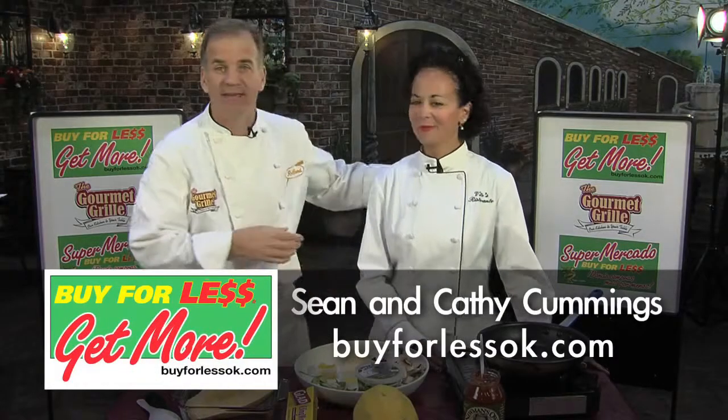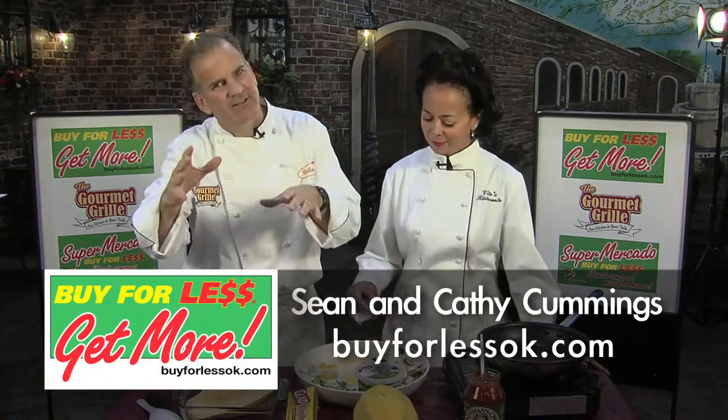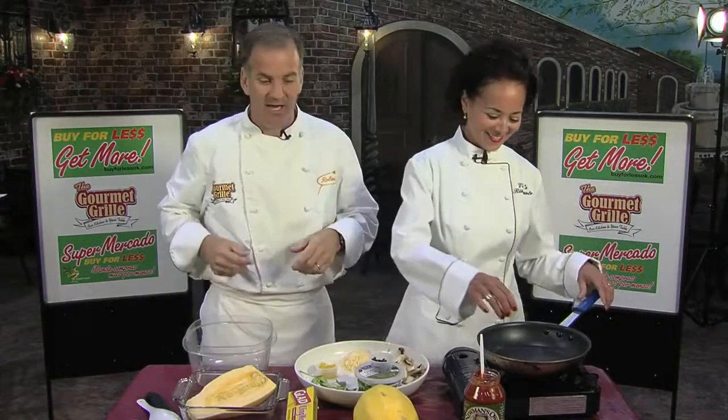Hey everybody, I'm Sean Cummings with my wife Kathy here at the Gourmet Grill at Buy for Less. Today we're going to make kind of a vegetarian dish, kind of not. You can make it with meat or not. And it's kind of Italian.